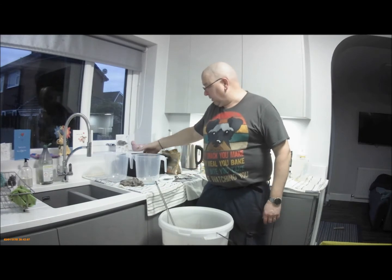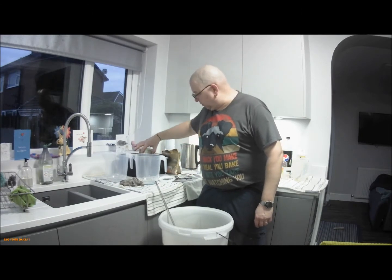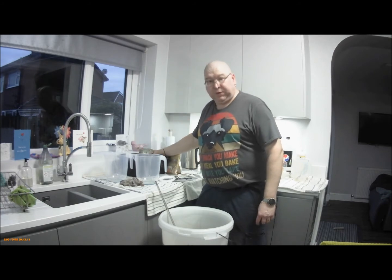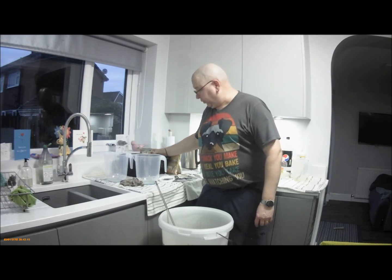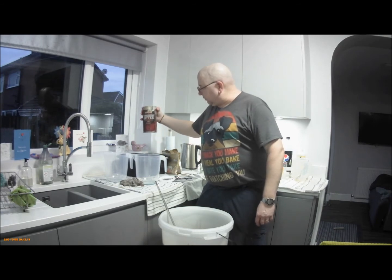Hey everybody, here we are again. I thought I'd do a quick video, because something I don't usually do — it's a single can kit. This one is Tom Caxton's Yorkshire Bitter.